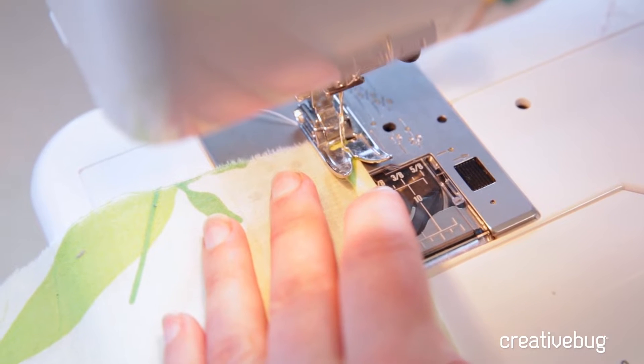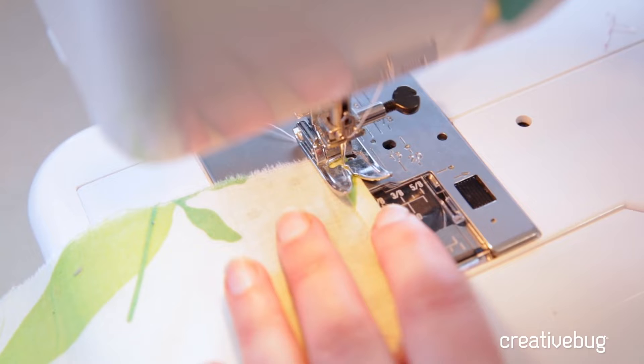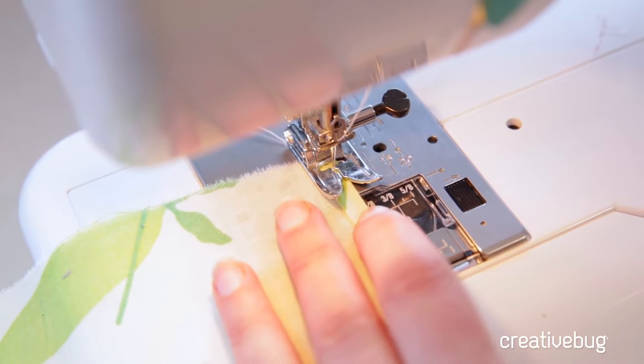Check where the needle is — it's right as close as I can be, pretty much about a 1/16th of an inch away from the fold.